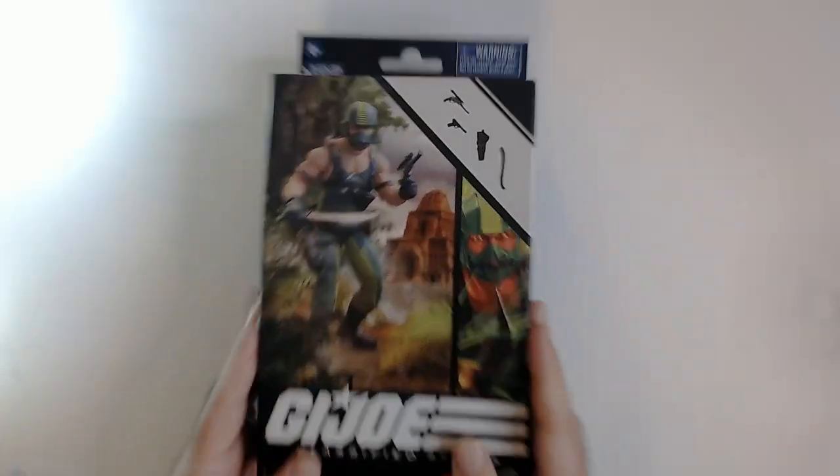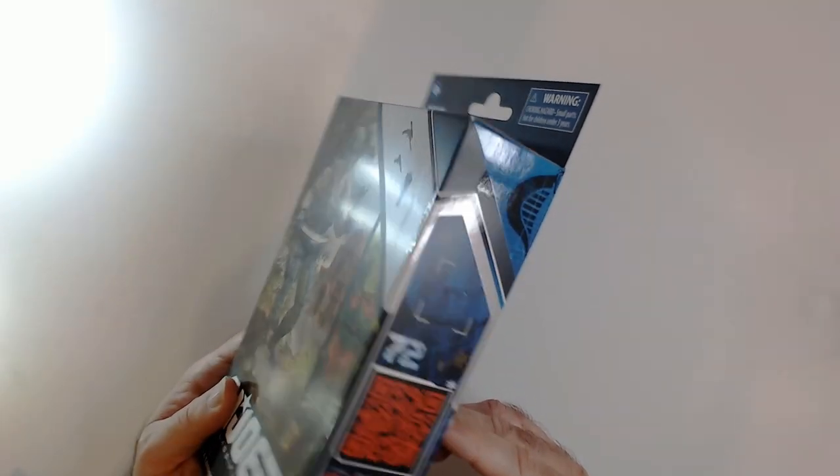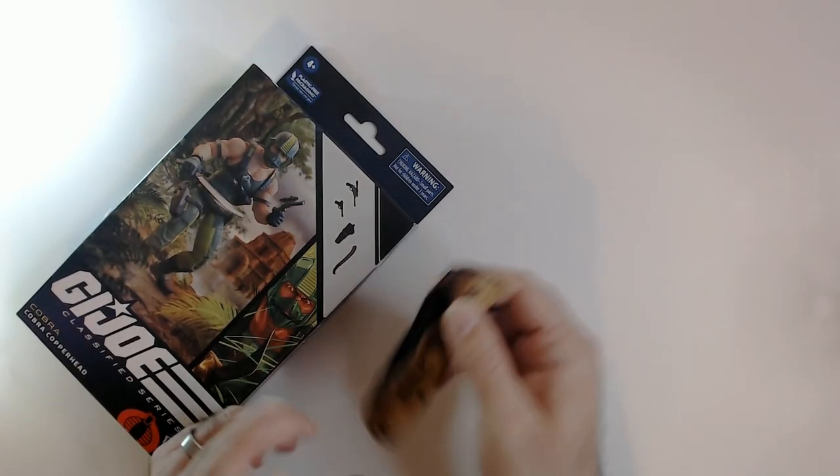Let's unbox this guy and see how he looks. These usually open from the side pretty easily if I remember correctly — it's been a while since I've opened one of these.